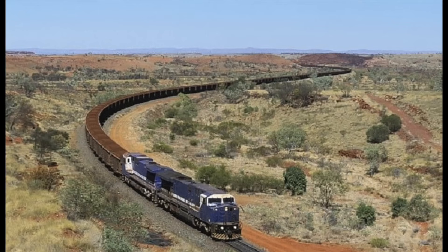Fun fact: in Australia, eight AC6000s set the world record for hauling 109,938 tons across 682 cars over 171 miles. This extraordinary train stretched over 4.5 miles, and as of 2023, this record still stands.